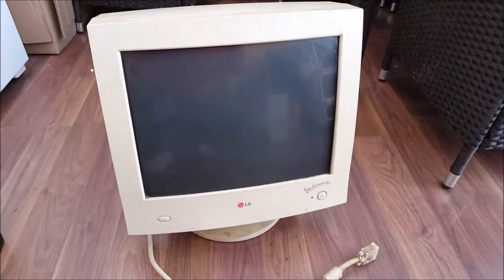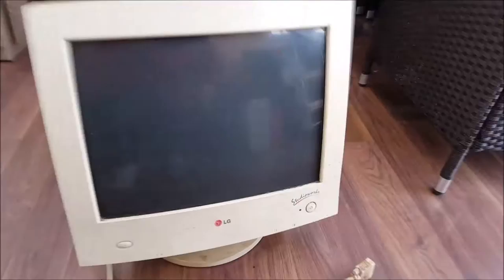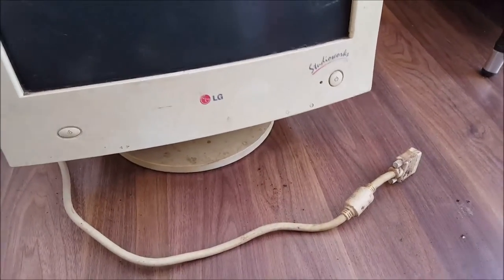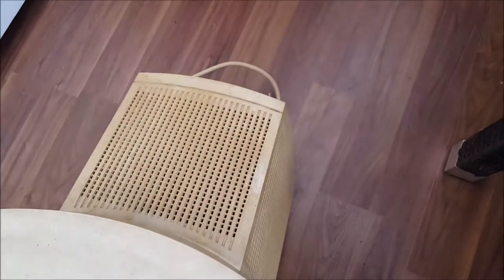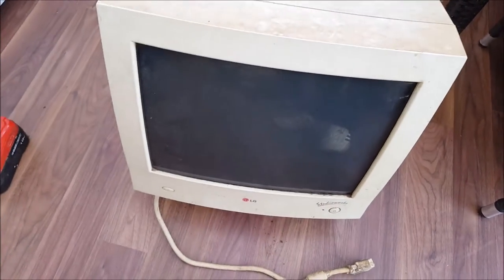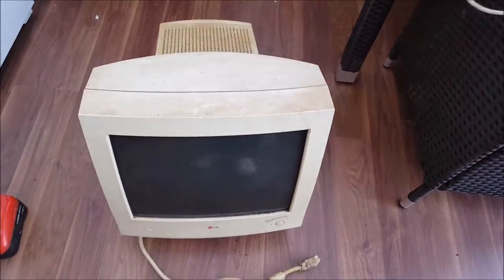What's up Scrappers? Going to do a teardown on a CRT computer monitor. It's an LG, pretty old, pretty dusty, pretty dirty. So it's fairly big at the back, pretty standard. Going to do a teardown and get a value on what it's worth.